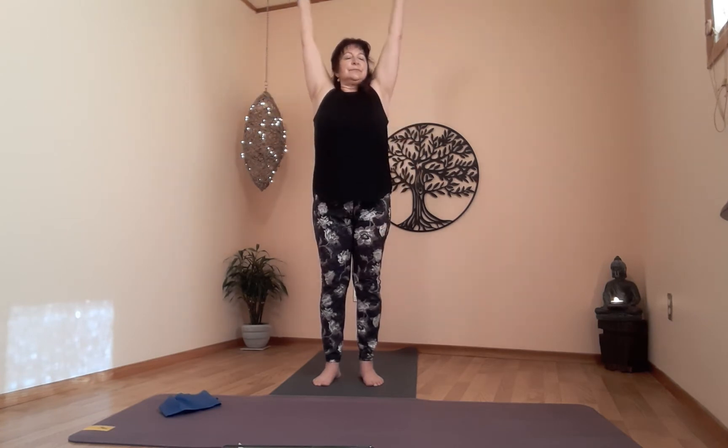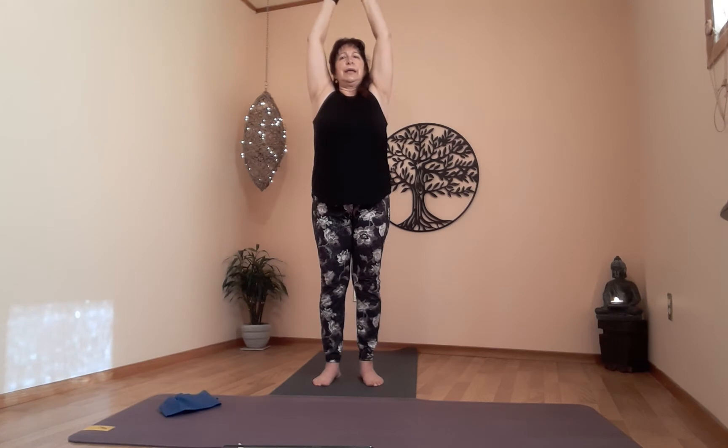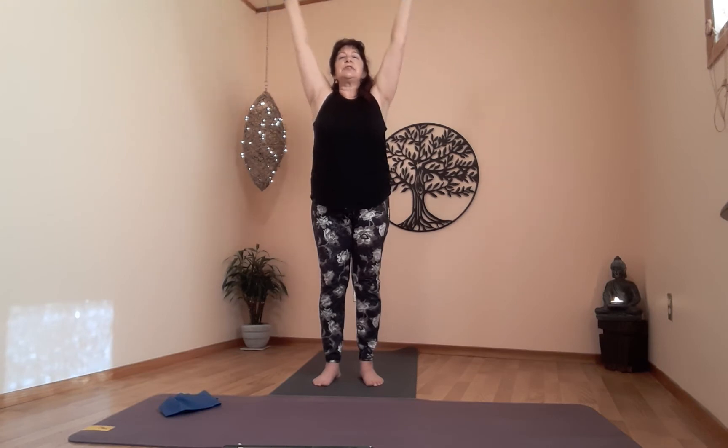Let's do a little warm-up — inhale, arms up. This is going to warm up the body slowly and help you connect with your breath, synchronizing movement with breathing, which can be a little challenging. Belly button to spine, don't forget.